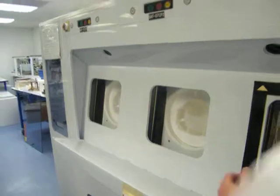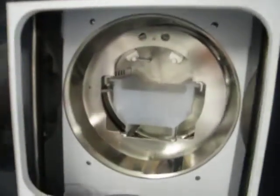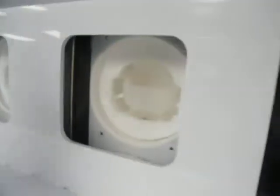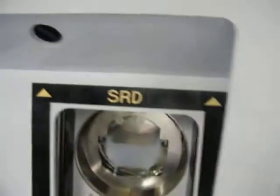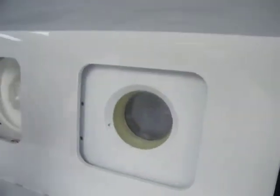We have three chambers: one that's dedicated for the SRD and two acid chambers, currently configured for six-inch wafers. We'll close the SRD — each door has been totally removed, gone through, seals replaced, and glass replaced.